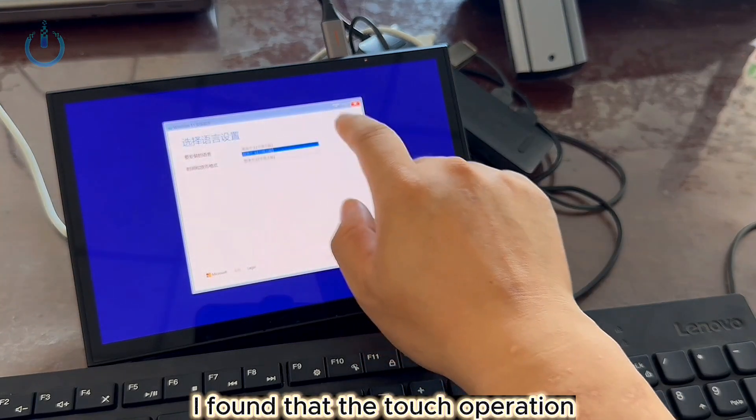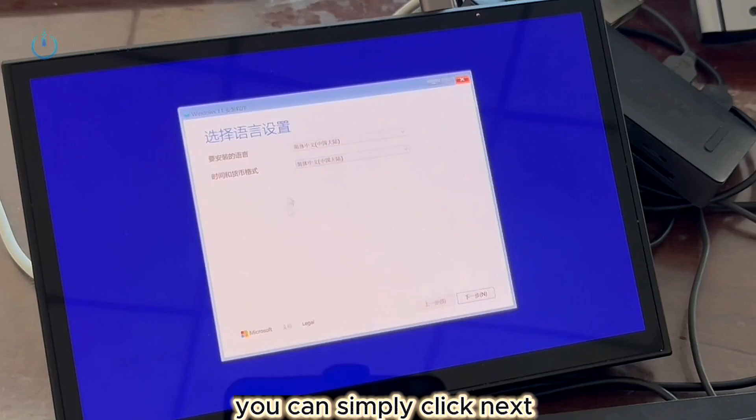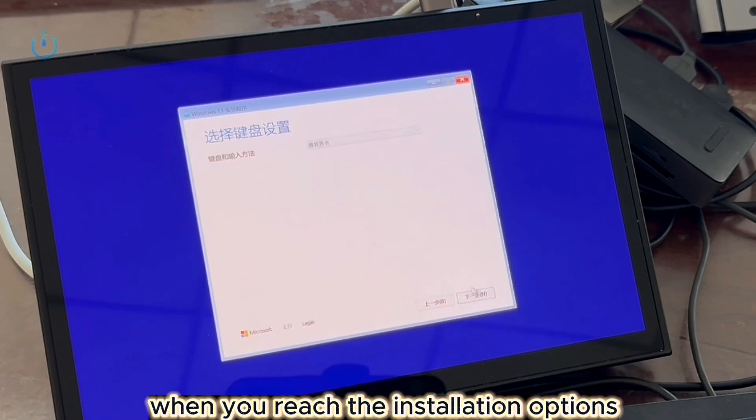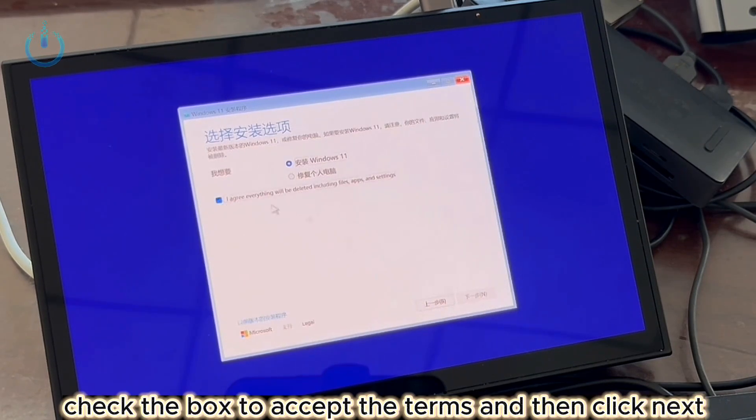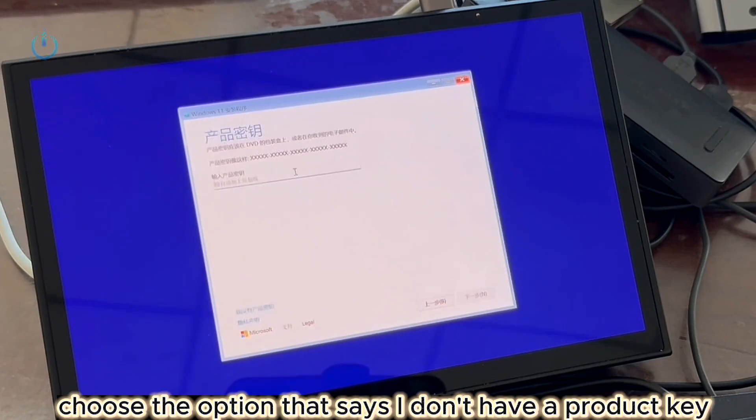During the system installation, I found that the touch operation worked without any issues. For the language and keyboard settings, you can simply click Next. When you reach the installation options, check the box to accept the terms and then click Next. For the product key, choose the option that says I don't have a product key.